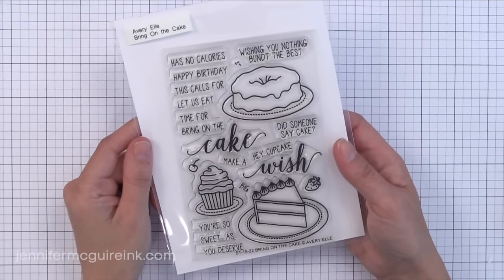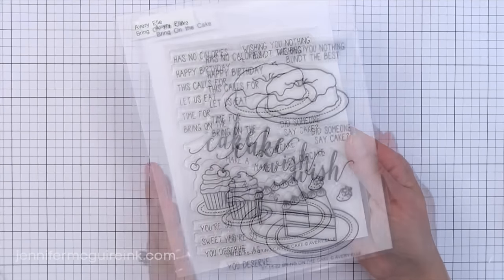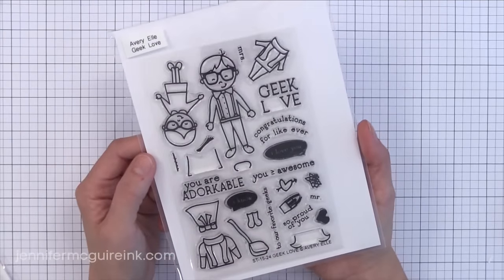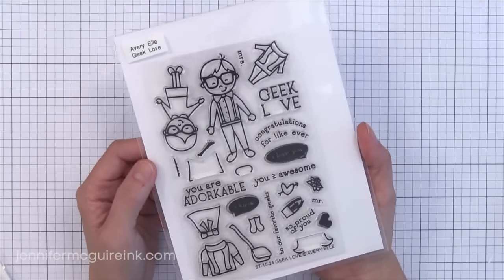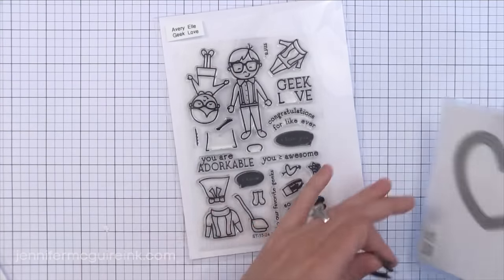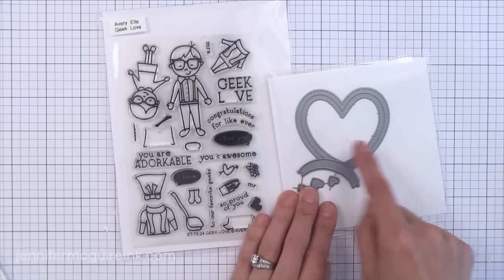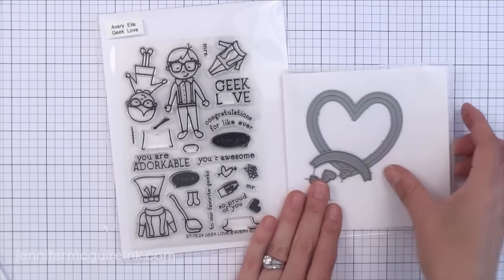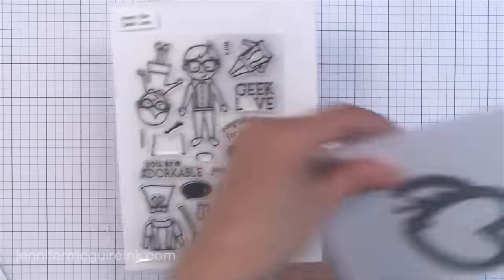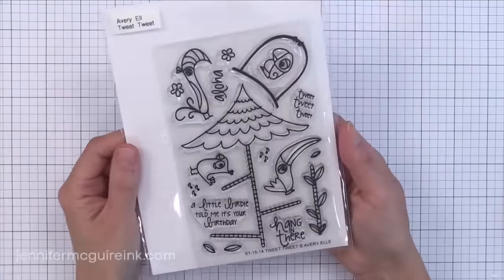Who doesn't love a good cupcake, cake, and doughnut set? I like that all three are in one set so you don't have to get three different sets. There are a lot of great playful images, and a die set that coordinates with that is available separately. My two favorite stamp sets in this release are the apple teacher one and this one — Geek Love. We call each other nerds in our family in a very loving way, so this set will come into good use. The Geek Love die set includes that heart I showed you, a little banner die that fits the banner sentiments in the stamp set, with lots of ways to arrange the pieces for a different look every time.